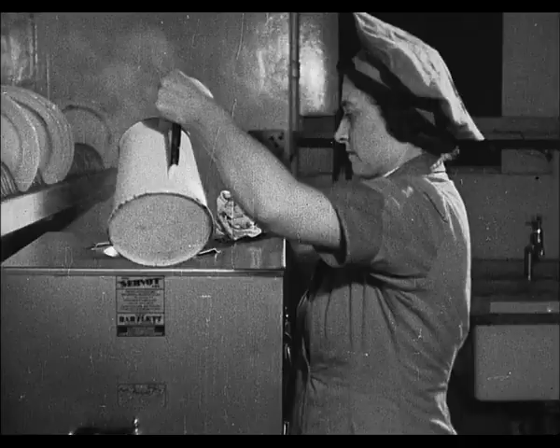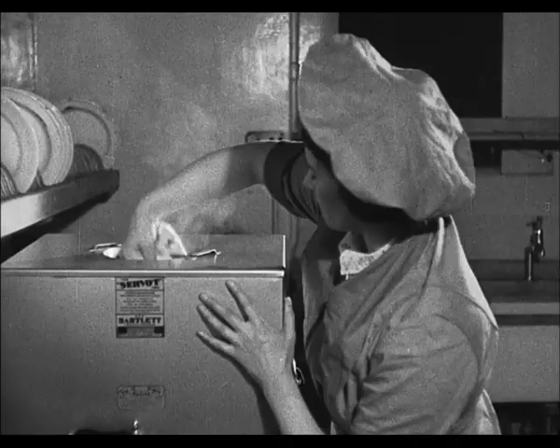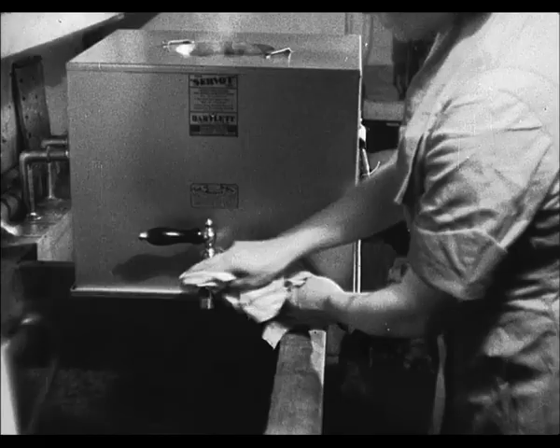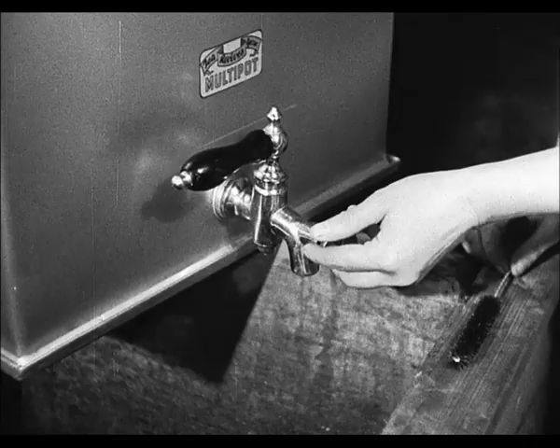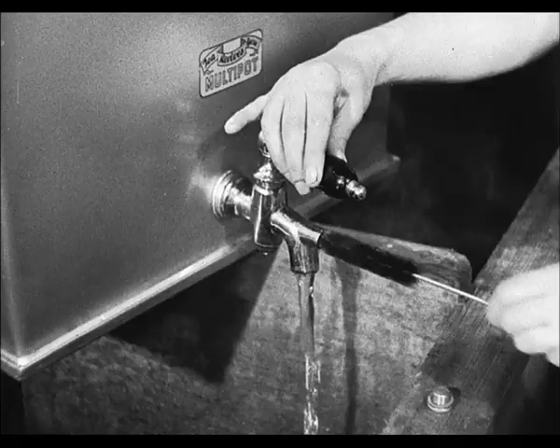Urns, multipots, and for that matter teapots too, should be kept scrupulously clean, both inside and out. Immediately after use, they should be thoroughly cleaned with hot water and a clean cloth. Should they become badly stained, a little whitening powder may be used. But on no account must soda, wire wool, or any abrasive agent be employed, for they would scratch the lining. One of the most important parts of an urn to clean is the tap. But more often than not, this is neglected. Remember, a dirty tap means dirty tea.